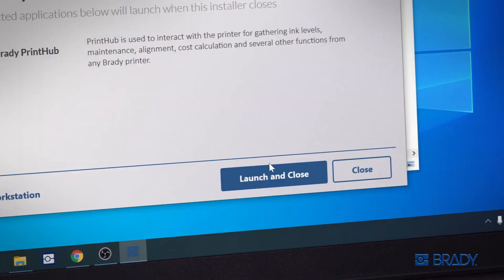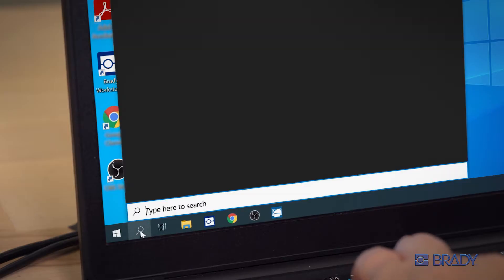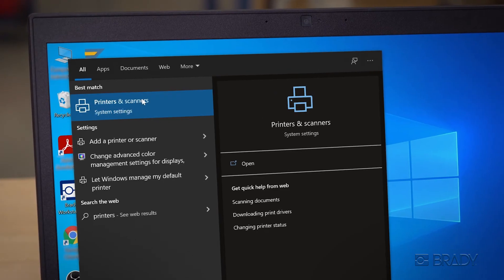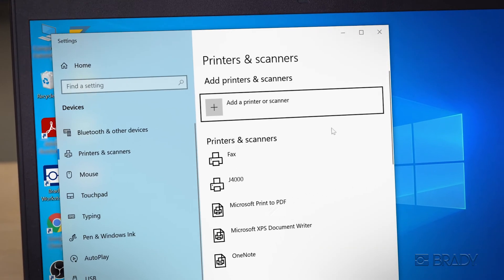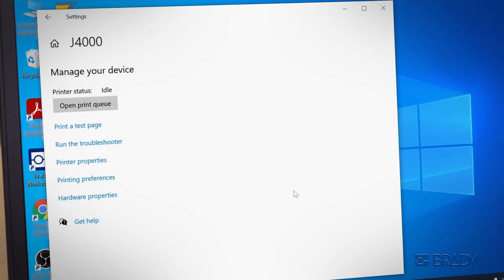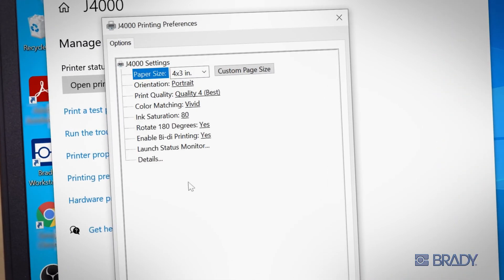Once installation is complete, it's important to confirm your settings before creating labels. In the Windows search bar, search for Printers and Scanners. Select the J4000 and click Manage, then Printing Preferences. Make sure that bi-directional printing is enabled and adjust the other settings as needed.